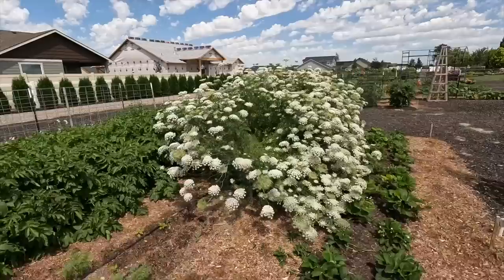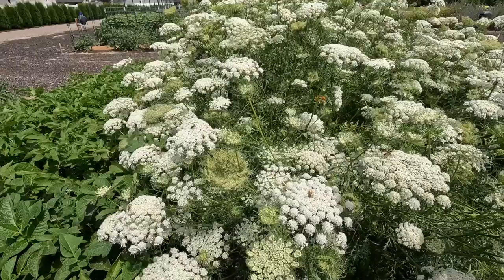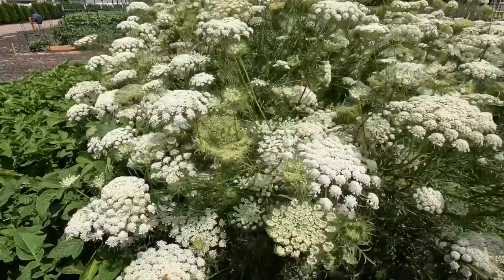A couple of things I wanted to point out — these are carrots I let go to seed. Isn't it gorgeous? I turned the camera around because I don't know if you guys can see all the pollinator activity. This is insane. If you want something that serves all the pollinators, just let some carrots go to seed. I've seen bumblebees, honeybees, a bunch of different other bees I don't know the names of, and hoverflies — just all over. Just incredible. Plus I wanted to gather the seeds from these anyway. I didn't realize they would get this tall when they went to seed.